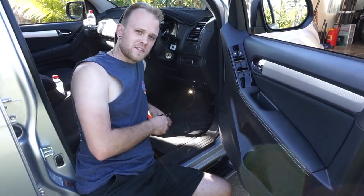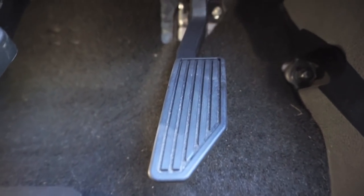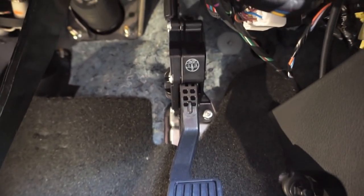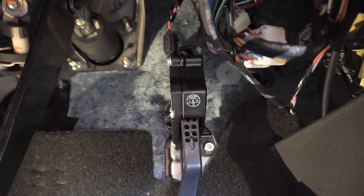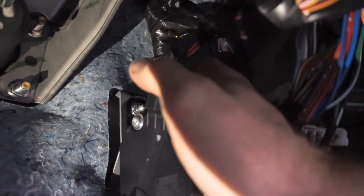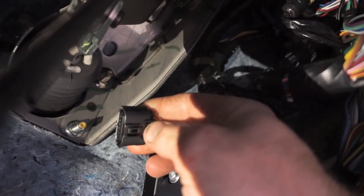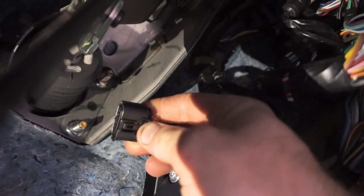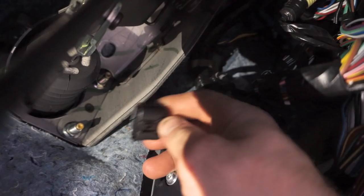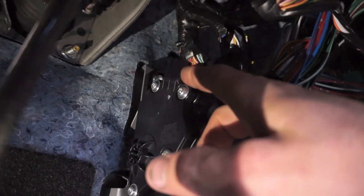Now we'll go ahead and take the accelerator pedal plug off the accelerator pedal. We're just underneath the dash having a look at the accelerator pedal — follow that pedal up and you can see the wiring plug on the top. Usually on these plugs there's a little clip on one side, so grab the plug, squeeze the clip in and pop the plug up — it should come off quite easily just like that. You can see the little clip there you have to push in; when you push that in it releases it off the lug and you can pull the whole plug backwards. Now that plug's off, you can gain access to the socket on the accelerator pedal.